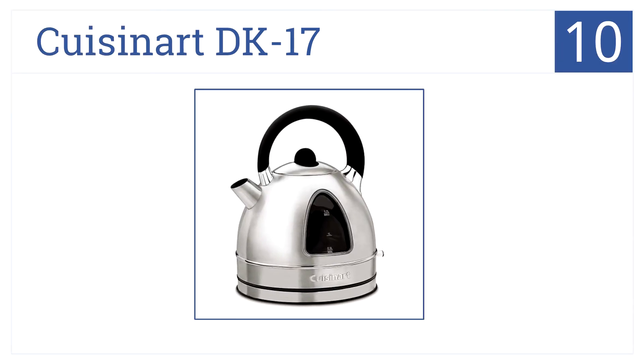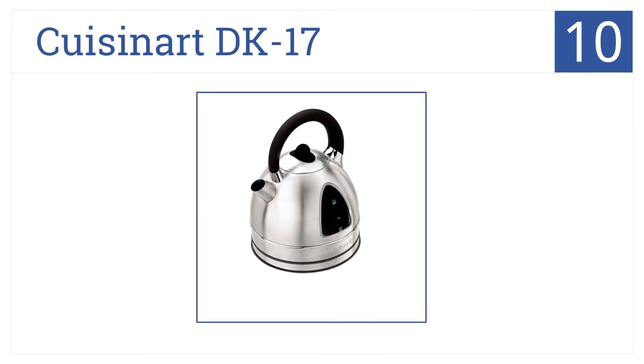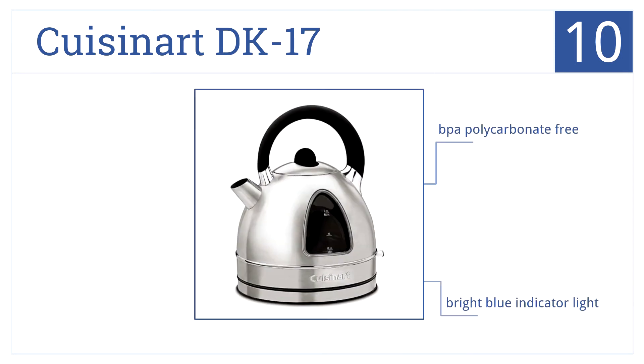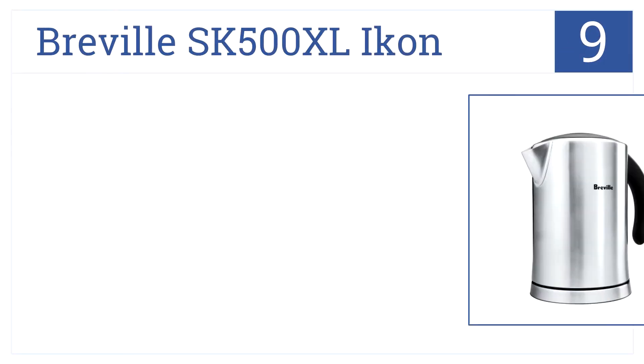Starting our list off at position number 10, the Cuisinart DK 17 is shaped to look like a traditional kettle with a looping top handle. It's convenient and efficient, BPA polycarbonate free, and has a bright blue indicator light. However, steam escapes near the carry handle.